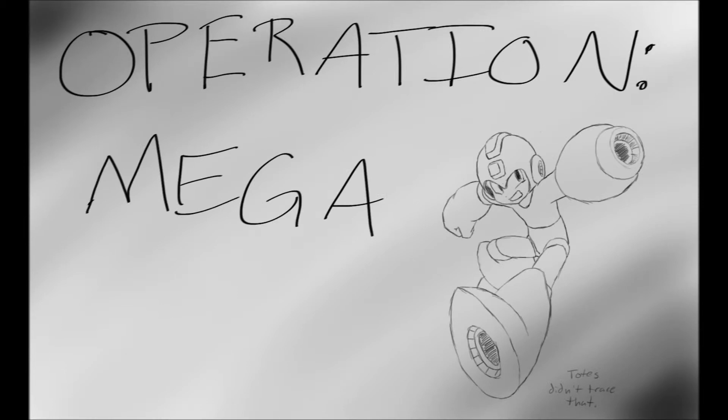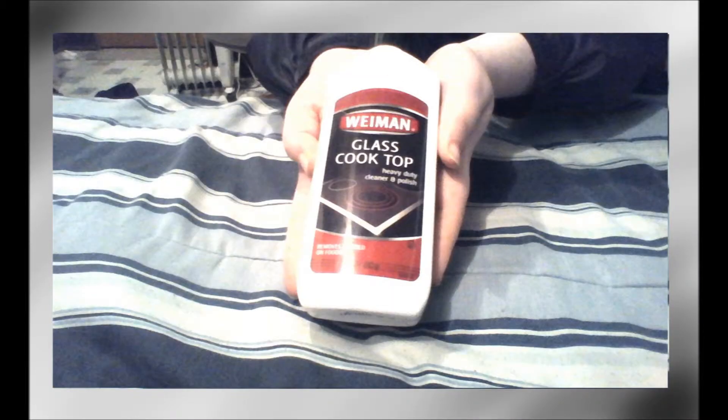So the things you'll need for Operation Mega Clean will be some clean Q-tips and some paper towels, Weiman Glass Cooktop Heavy Duty Cleaner and Polish. Now, real talk — this has to be this particular brand of this particular cleaner, because any other kind could damage your game, since I haven't tested any other kinds.